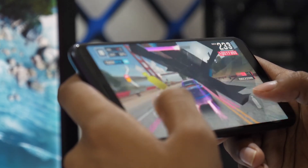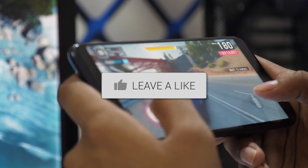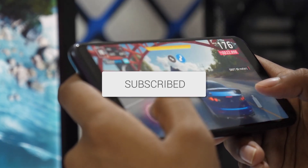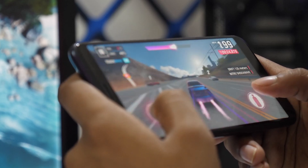If this video helped you out, be sure to give it a thumbs up, and don't forget to subscribe for more tech tips and how-to guides. Thanks for watching, and I'll see you in the next video.